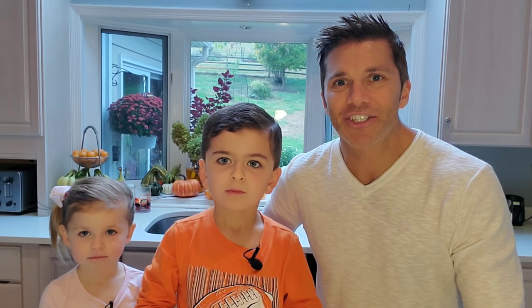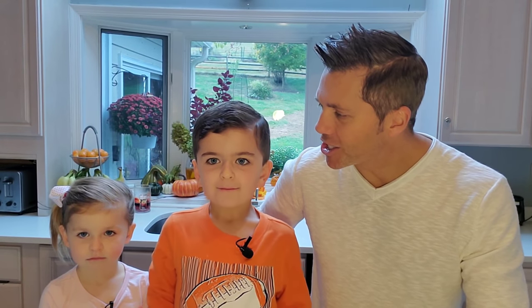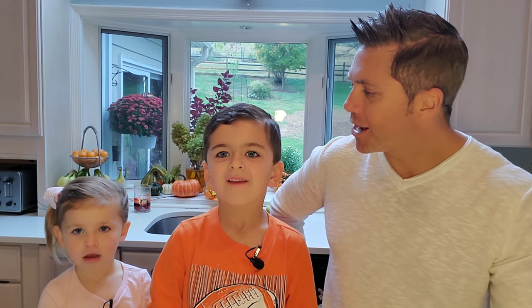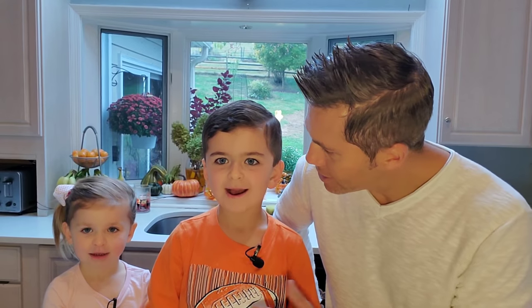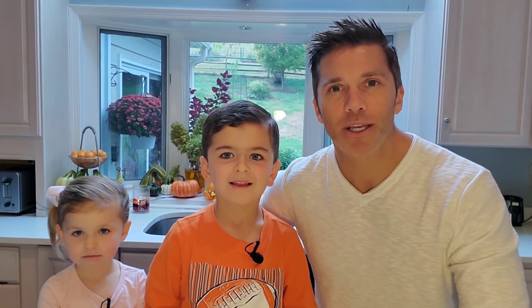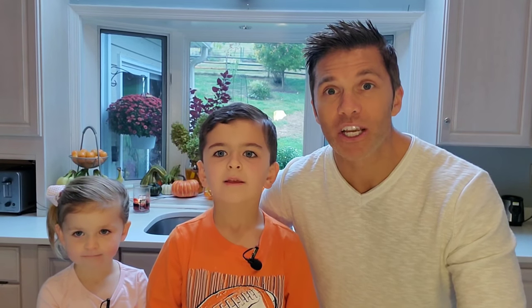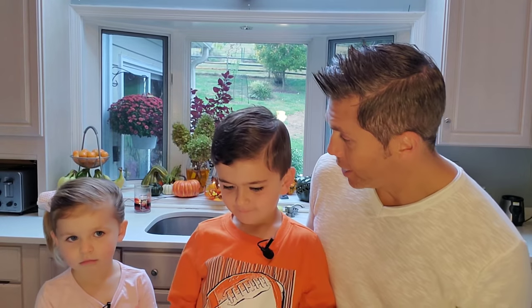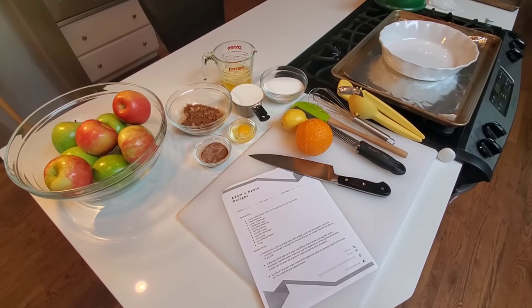Welcome to another edition of Weathering the Kitchen, where we have food, family, and fun in the kitchen. I'm a meteorologist who comes into the kitchen to cook and have a good time. I'm Adam, this is Jacob, and we are your chefs for today. This particular recipe is one of my famous recipes — it goes back to when I was a teenager. This is Adam's Apple Delight, and it is so simple with 11 ingredients.